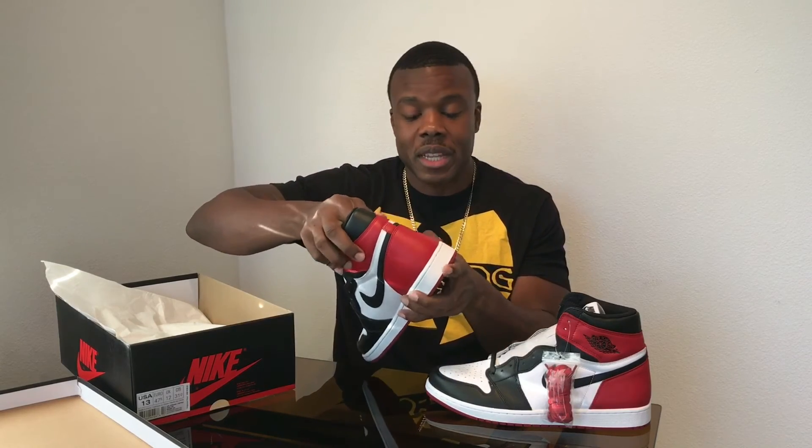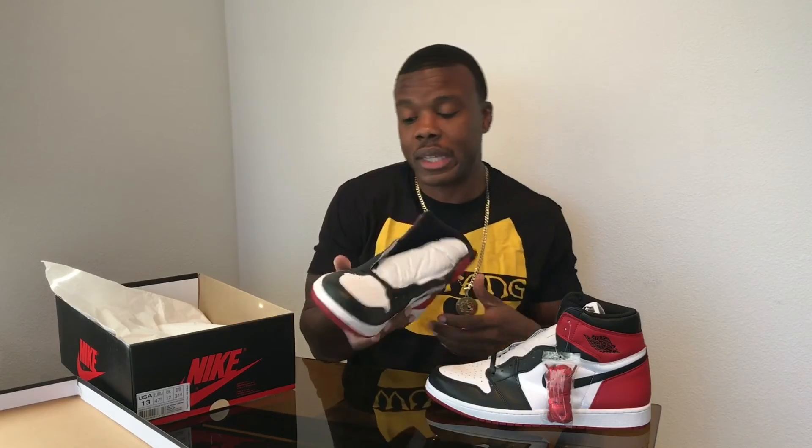The only difference is probably the branding on the back — you got the Jumpman versus, you know, somebody like me who likes the OG stuff. So these are probably a must for your collection.